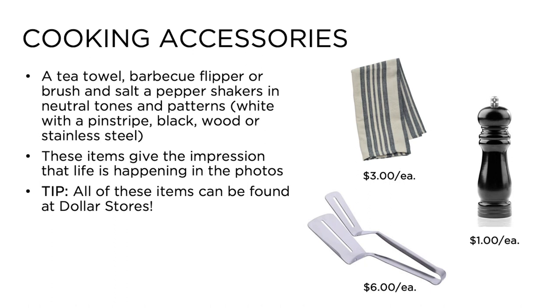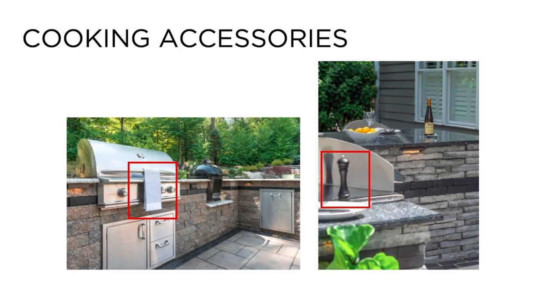Number seven: cooking accessories. Items such as tea towels, oven mitts, wooden or stainless steel barbecue brushes, and salt and pepper shakers humanize scenes like grill islands and pizza ovens. They may seem like subtle additions, but they help tell the story to whomever is looking at the photo. Opt for simple designs that won't take away from the rest of the photo. These items can be purchased for less than $10 from stores such as Target, the Dollar Store, or Walmart.